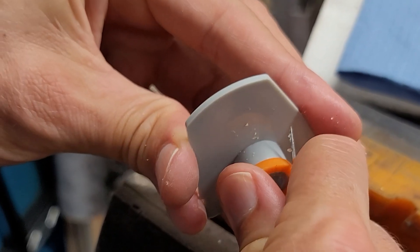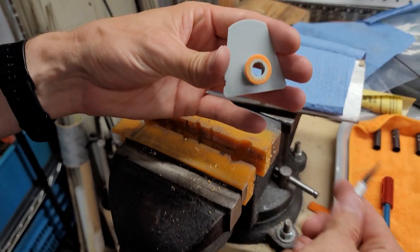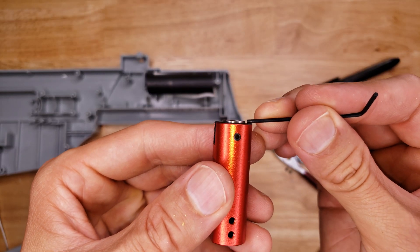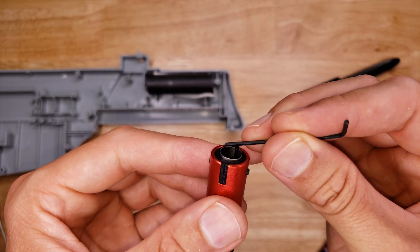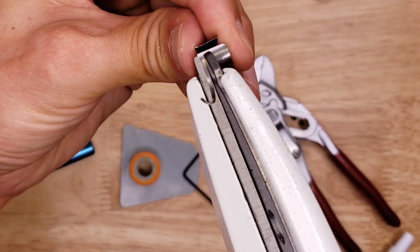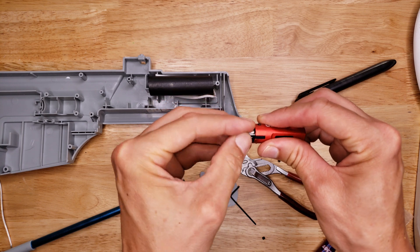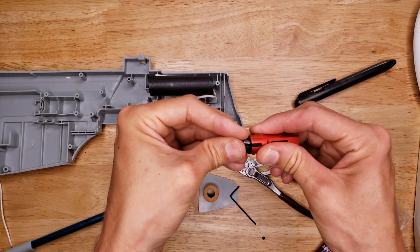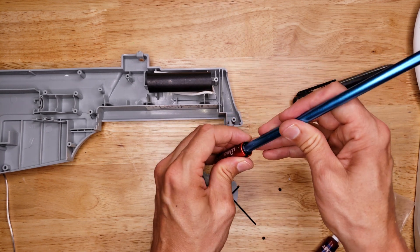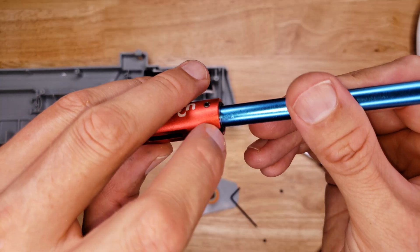Then you can clean up the outside. Once cleaned up, it's going to look like this. The shim I added sticks out a little bit — I'm going to trim that down so it's flush. Now the shim is flush with the hop-up.